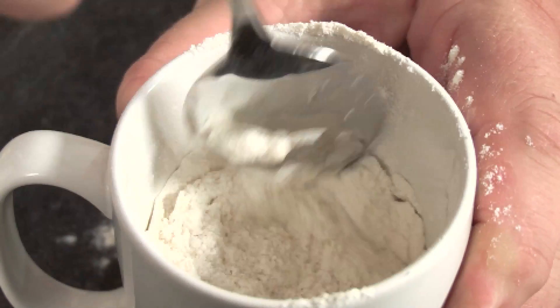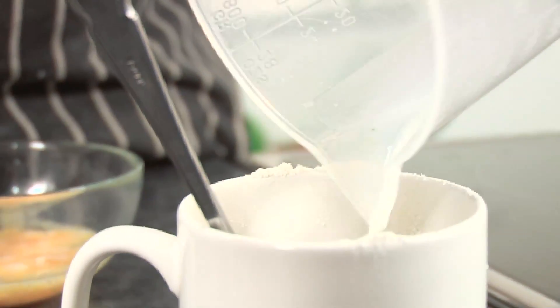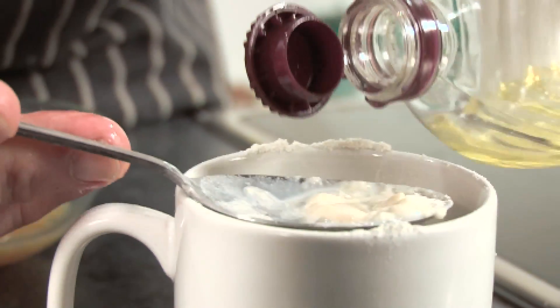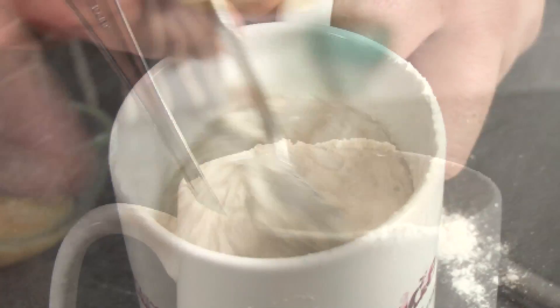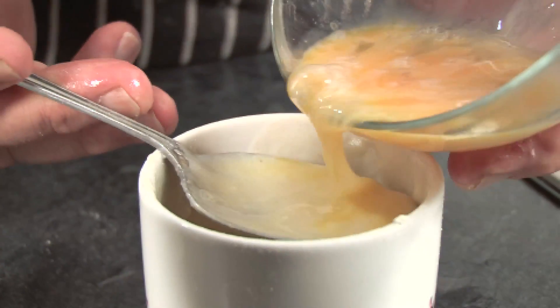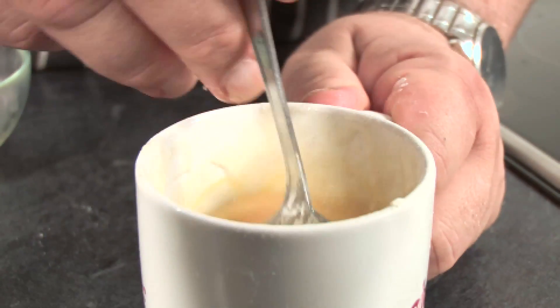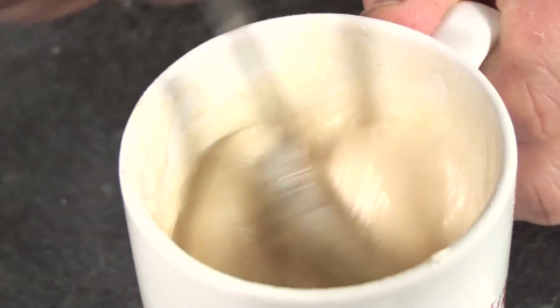Now we're gonna do something a little bit different here — I'm gonna add a little bit of peppermint in. We're gonna add the milk, the oil, give that another mix up. I've got one egg that I've beaten and all I want is two tablespoons of that beaten egg. So two tablespoons goes in there, then we give it another mix.